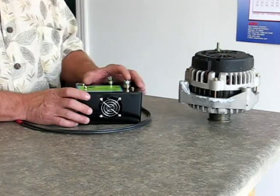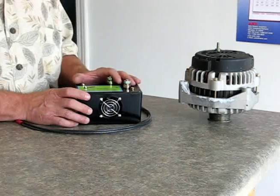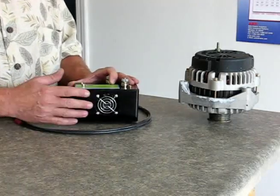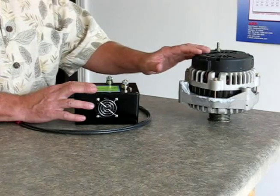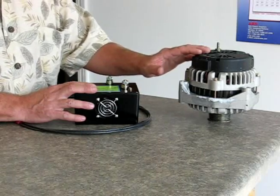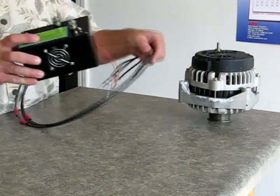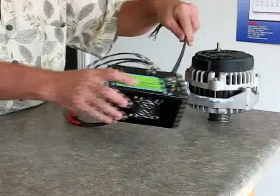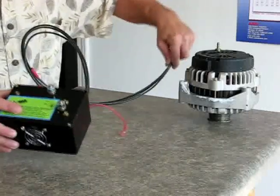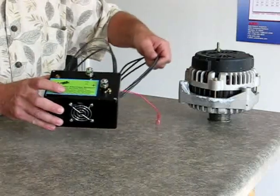This is a secondary module, just like the rectifier inside this alternator. What this does is this rectifier has a fan for cooling. It takes the load off of your existing bridge rectifier to make your alternator work much better and last much longer. You would connect this remote bridge rectifier into the alternator, then mount this wherever you want. You can even lengthen these lines if you want to, and take this rectifier all the way to the trunk of your vehicle.